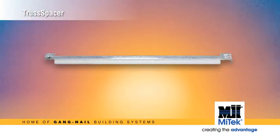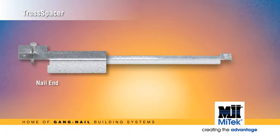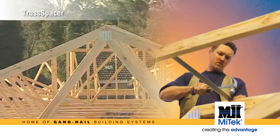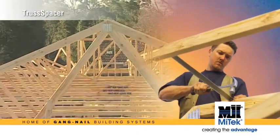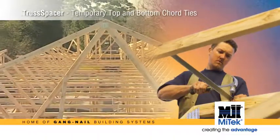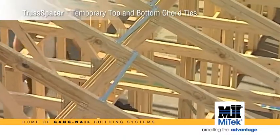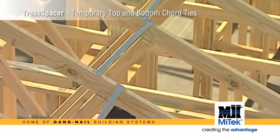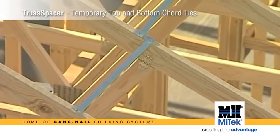The truss spacer is a pressed metal angle with a nail at one end and a hook which includes a multi-toothed gang nail connector at the other. Not only does the truss spacer position trusses accurately, but it will also be used in place of temporary top and bottom cord ties, which are required by AS4440 2004, the code for installation of nail plated timber trusses.